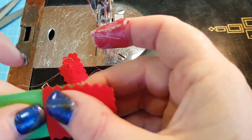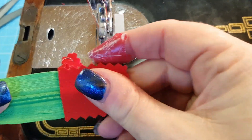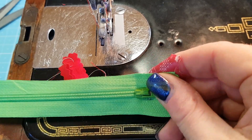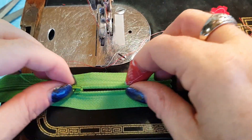When I sew that into my project you can see that the zipper tab is nice and clean. I don't have to worry about top stitching it, I don't need to worry about going around the outside — my zipper tab is on there. Then I just repeat that at the other end.